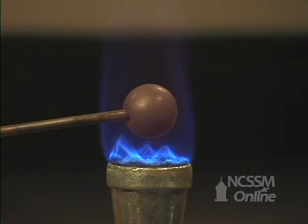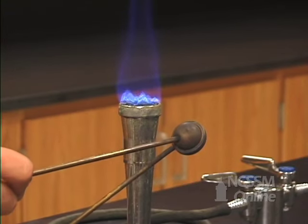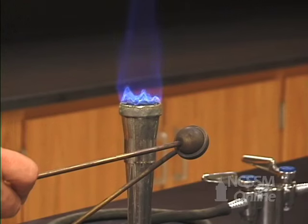If we heat the metal sphere for a few minutes, the metal sphere expands. If we try to pass it back through the ring, it won't go through the ring.